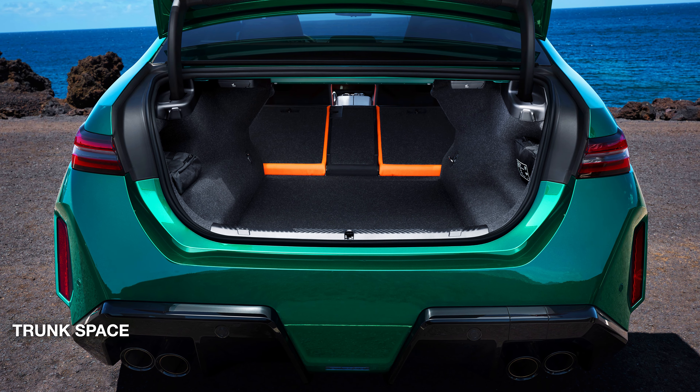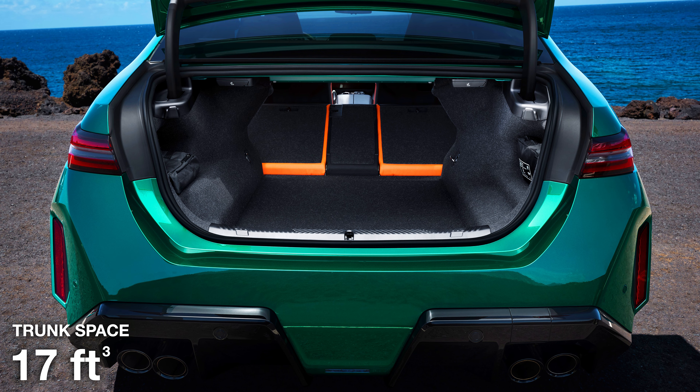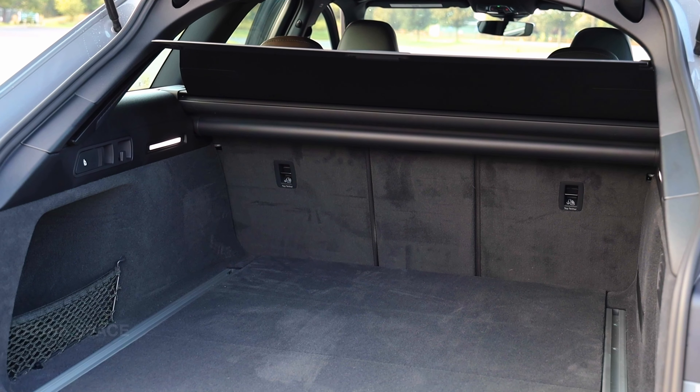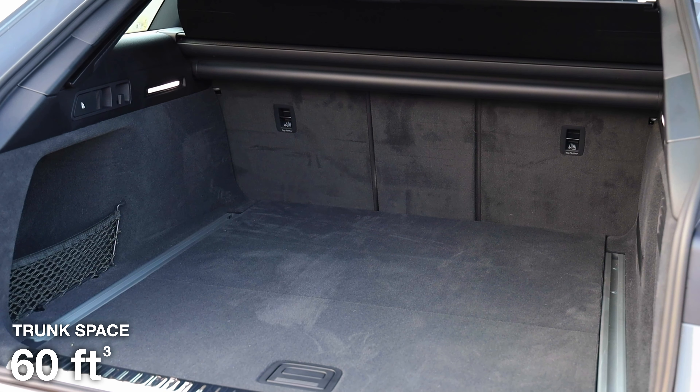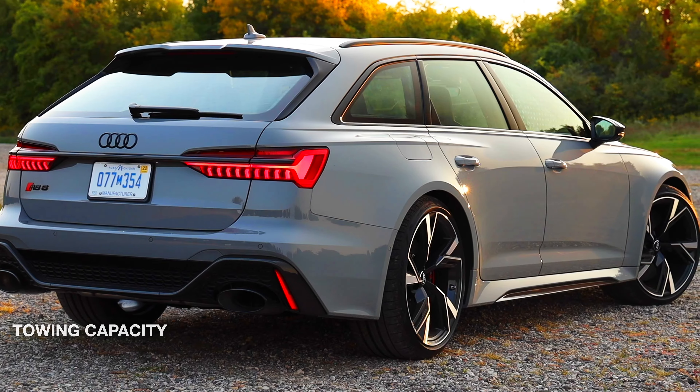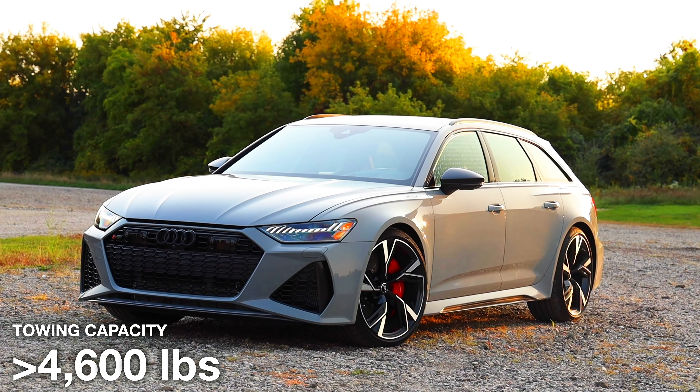The BMW M5's trunk offers up to 17 cubic feet of space, which is fairly large. The RS6's hatchback-style trunk is bigger with a capacity of 60 cubic feet, and it also makes it easier to load items. Being a station wagon or estate, it has a towing capacity of over 4,600 pounds.